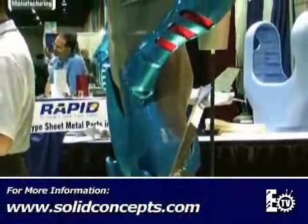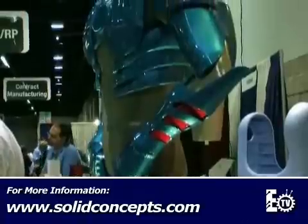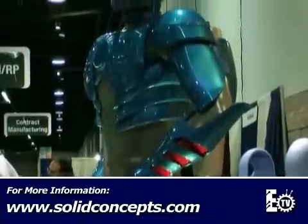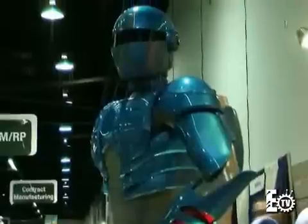Our customers that use this type of process like it because they consider it a one-man lift. A one-man can lift what would normally be a heavy appearance model. It looks stout and robust, but this guy is only 29 pounds.